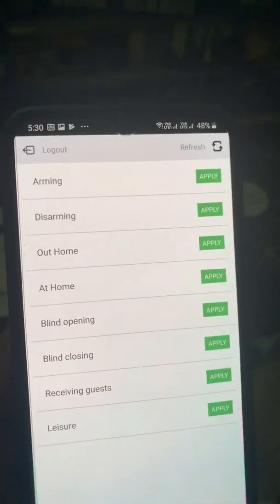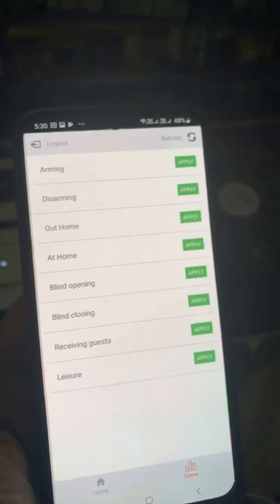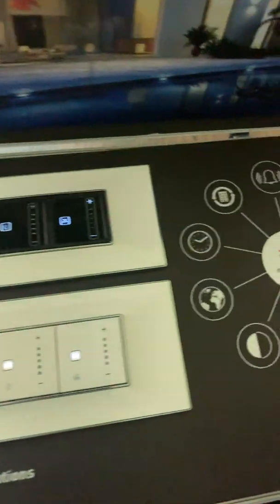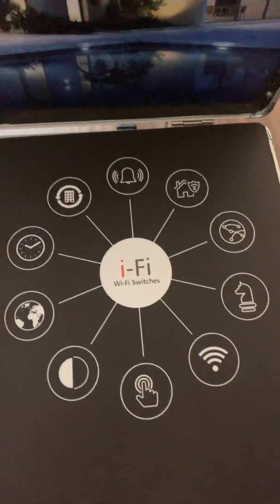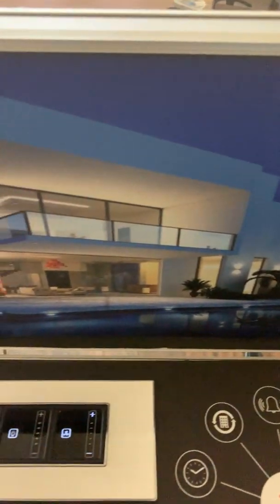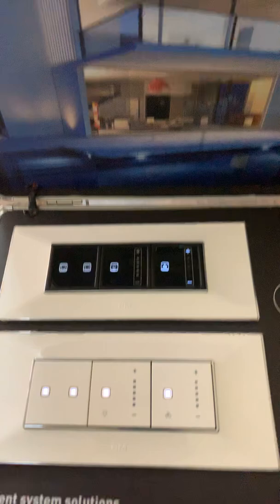This is a kind of simple automation and the cost for this automation is comparatively very less, because of which it may have a very big movement in the market. These are GM's modular touch switches. For any enquiries, you can contact us — we are integrating these products in Kerala.